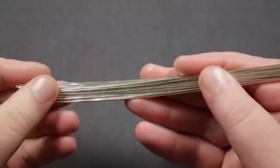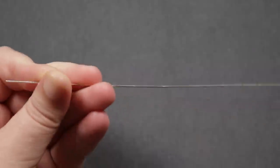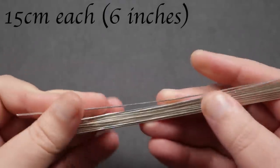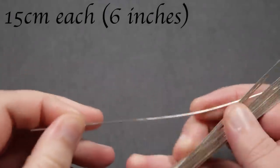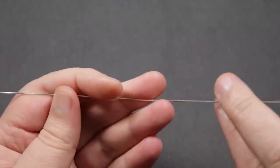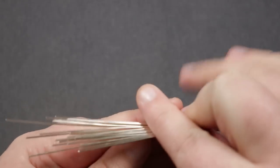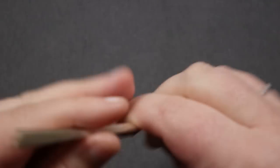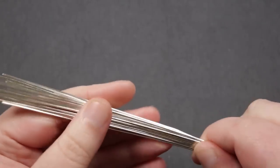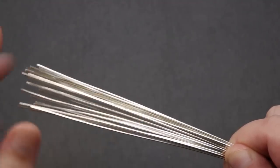I've cut my lengths of wire — each is 15 centimeters. I cut the first length against a measuring tape and then use that first length to cut the rest against, to make them as even as possible. I also make sure to straighten the wire while it's on the reel before cutting, so there are no unwanted bends or kinks.